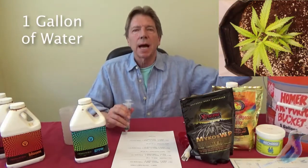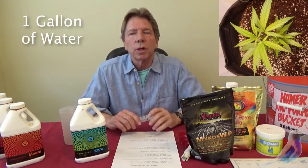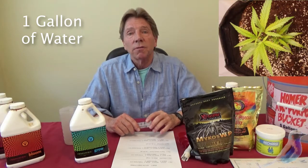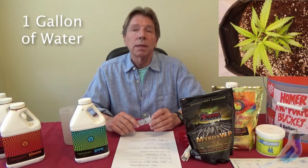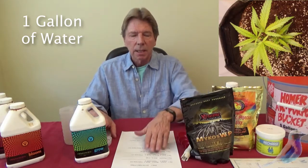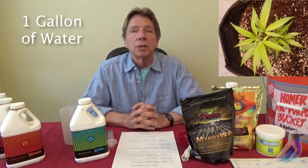These are set up in gallons, so generally speaking for the first several weeks you'll only be doing one gallon at a time. Later on in the grow it might be more gallons than that, depending on where you are and depending on your humidity and so on.